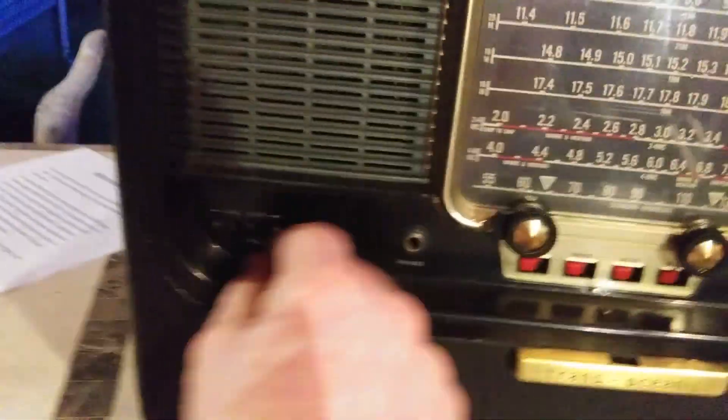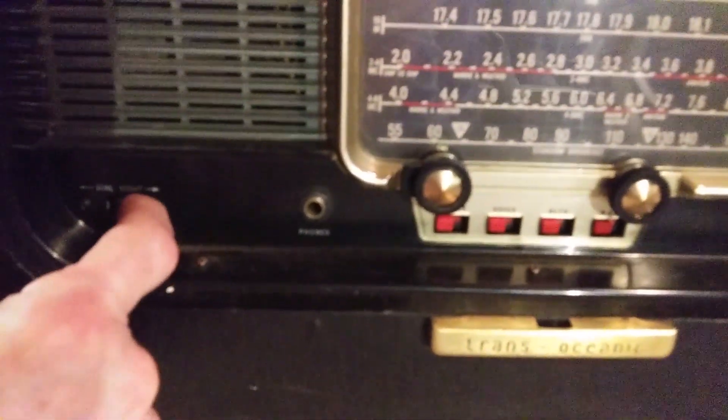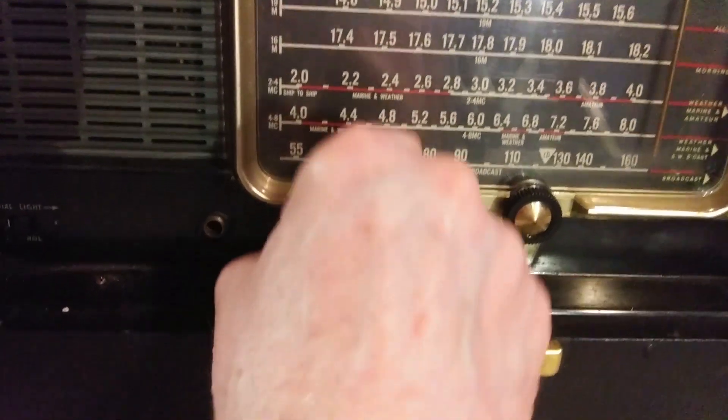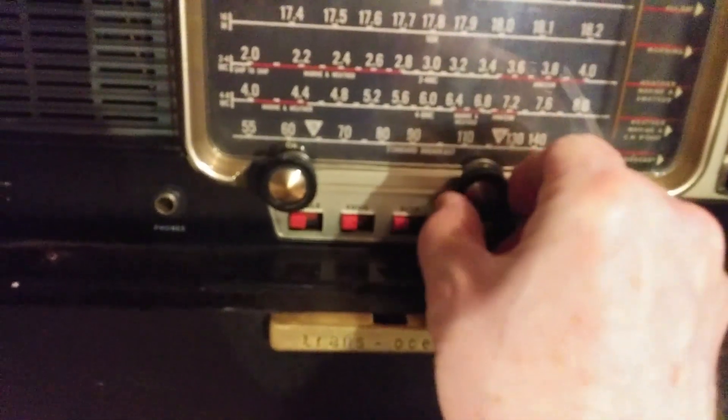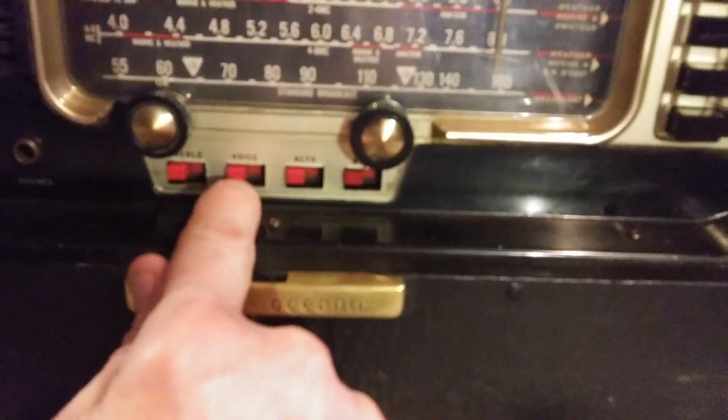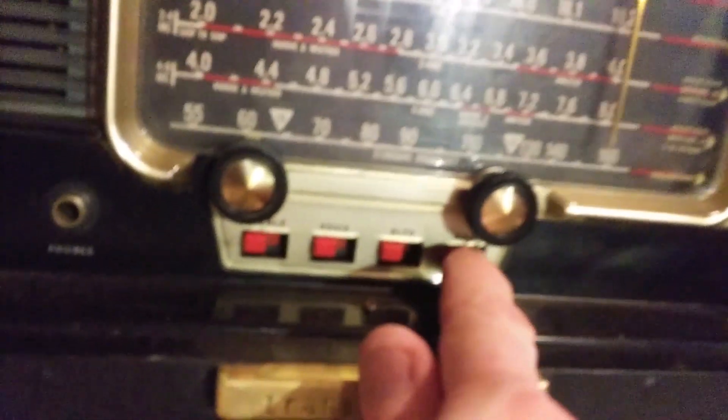Here is that momentary switch for the dial light — it's spring loaded. Here's the headphone jack, the on/off and volume, the tuning control, and different buttons for tone. This one says voice, alto, bass. The one on the left says treble. And that's basically it.